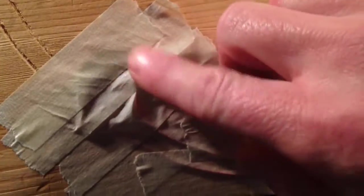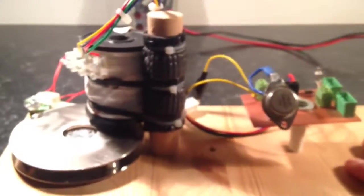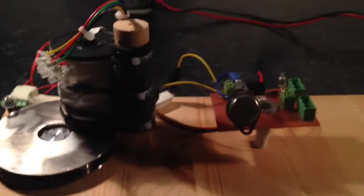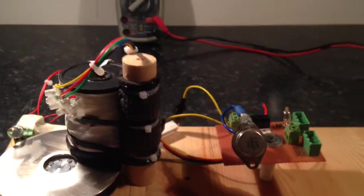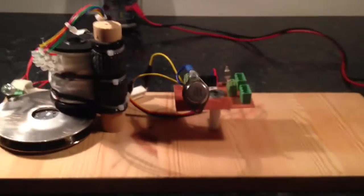If we stick this back on, flip it over, I'll quickly power it on. And do you know what, last video I did, my power supply has actually started working properly. A bit dark — more light, more light. I think you can see enough there.